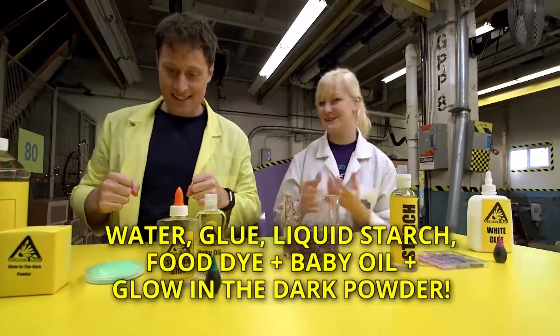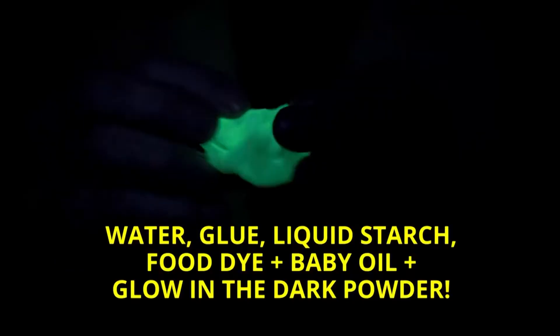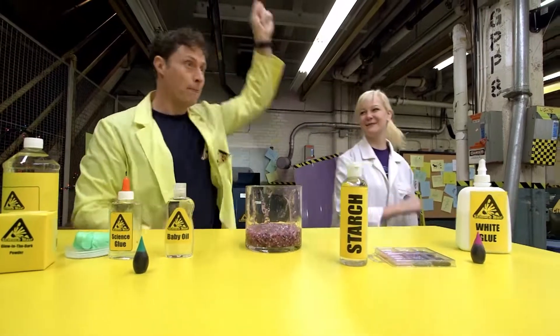So next we have some really cool glow-in-the-dark slime. Glow-in-the-dark slime? Yeah, it's so awesome. Look at how much it glows. It glows a lot. That's super glowy slime. Should we go on to the next thing? Yeah, let's move on to the next slime. More slime!